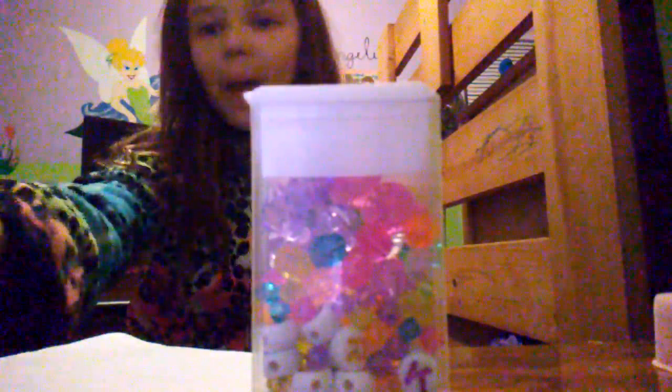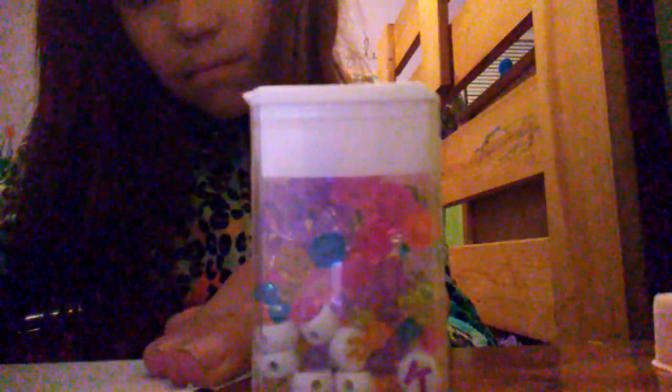I changed my mind — I'm gonna do it on video. I choose purple because one of my favorite colors is purple. So yeah, just coloring in.